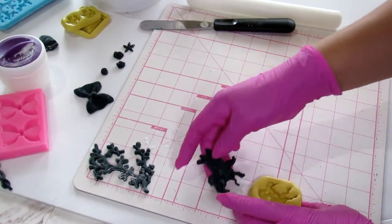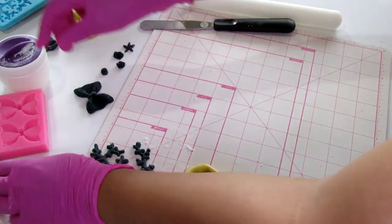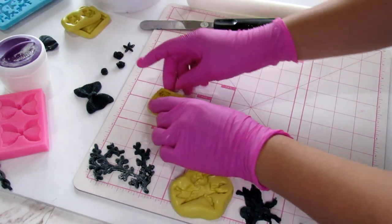Finally, here are all of them lined up so you can remember everything we went over today.